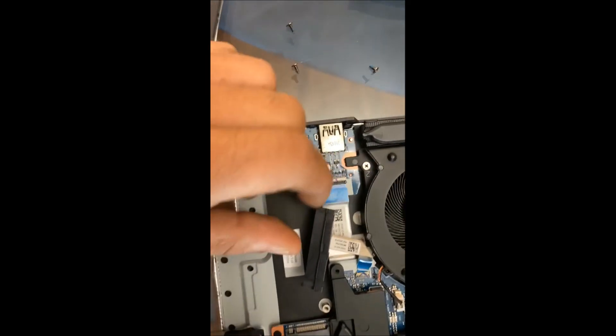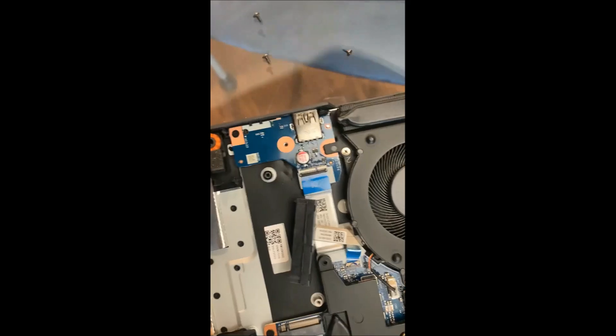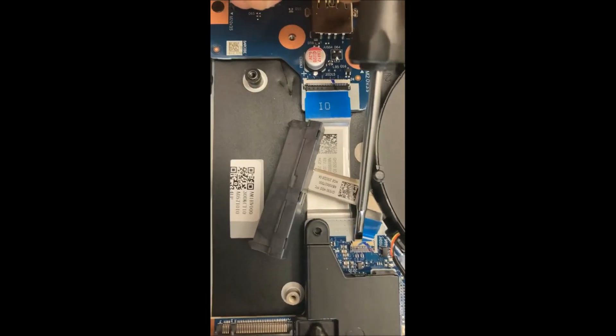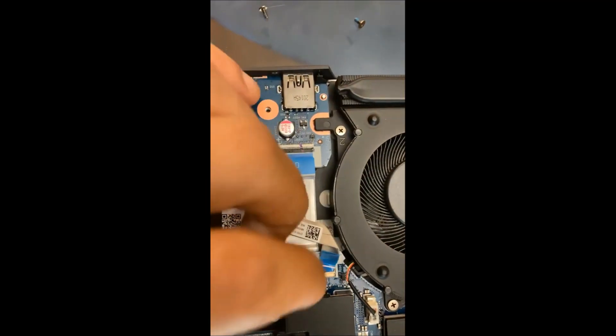With the ribbon cable, what you want to do now is attach this in first, so it'll be a lot easier to get it in later. What you want to do — let me see if I can get in close enough here — is just lift this lip up and pop your cable out.